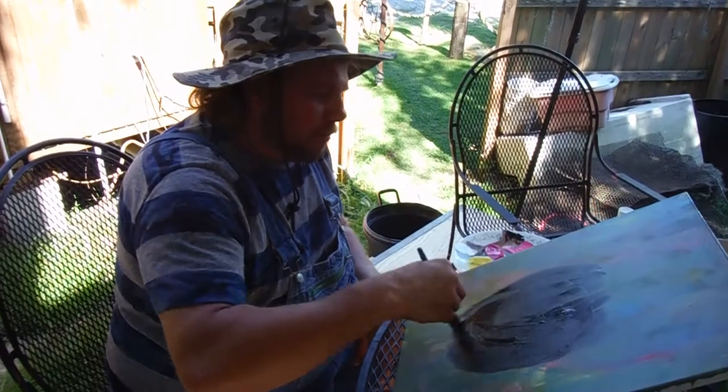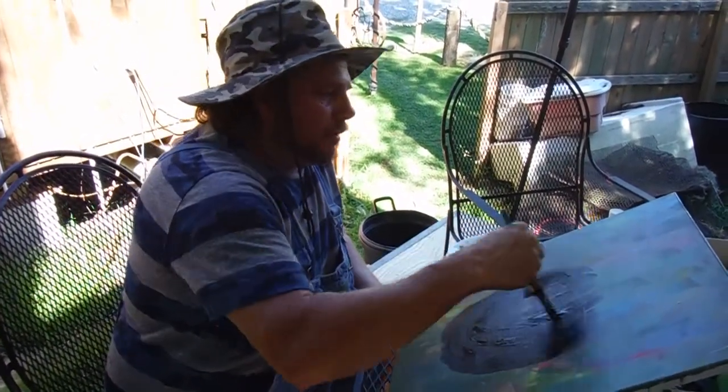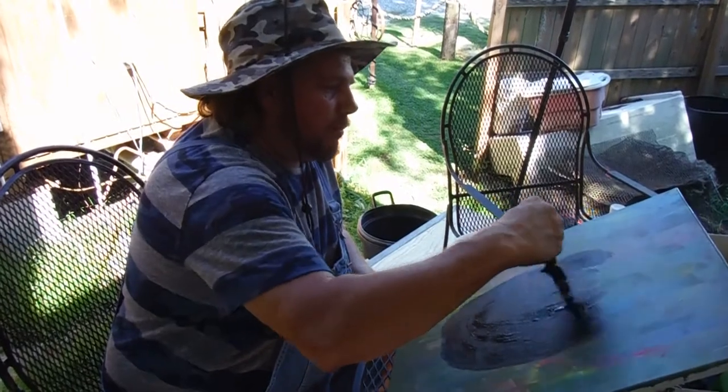I guarantee you, that's what it's all about. Just having fun, just let that brush flow natural. Just whatever comes out, don't worry about it, just let it happen. That's when it's the best, when it just flows natural, I promise you right now.